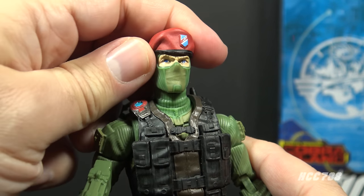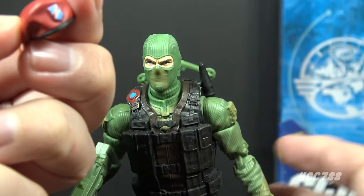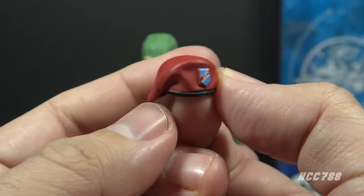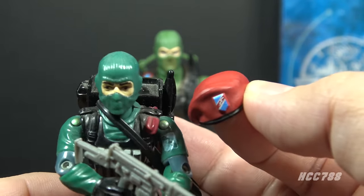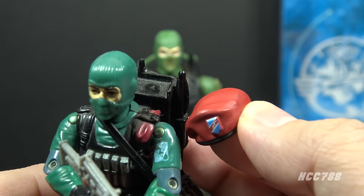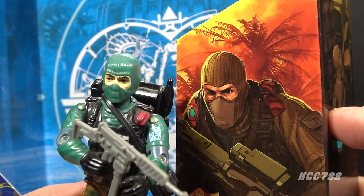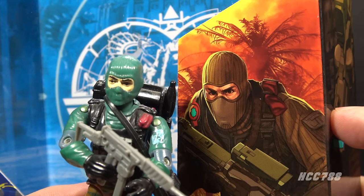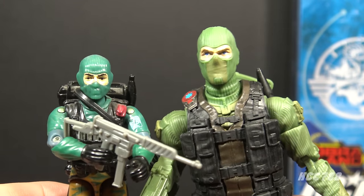Looking at Beachhead's accessories first — he has a beret. It is removable, a red beret with a blue and yellow beret flash. As an army ranger, this would have been appropriate in the 80s. The original 1986 figure does not have a comparable accessory, but he does have a red cloth on his left shoulder which is thought to be his beret. The Classified artwork even has that red beret on the shoulder just like the '86 figure, although the Classified figure does not have that detail. Without the beret, Classified Beachhead looks a lot more like his 1986 counterpart.